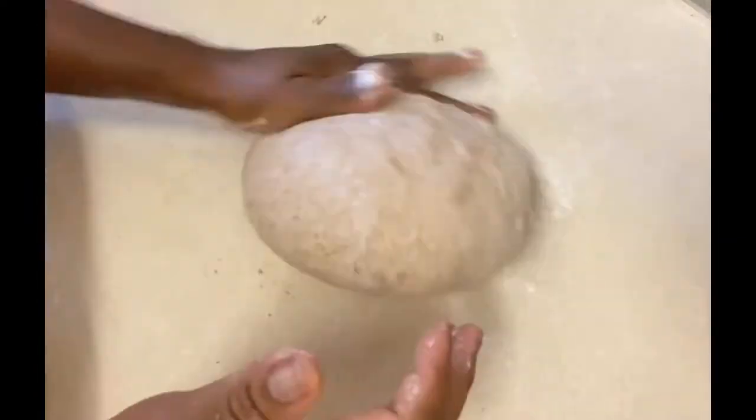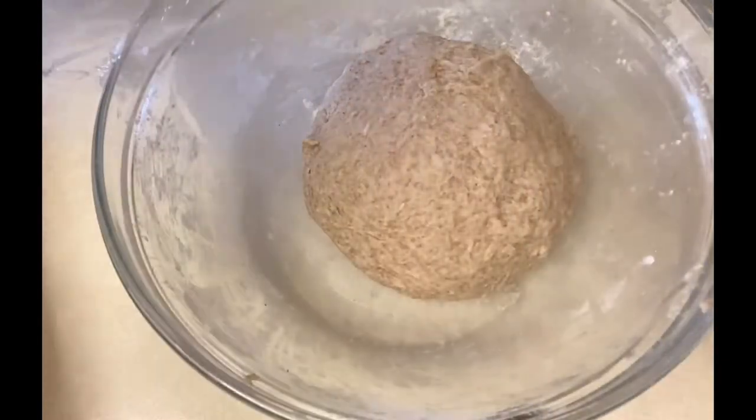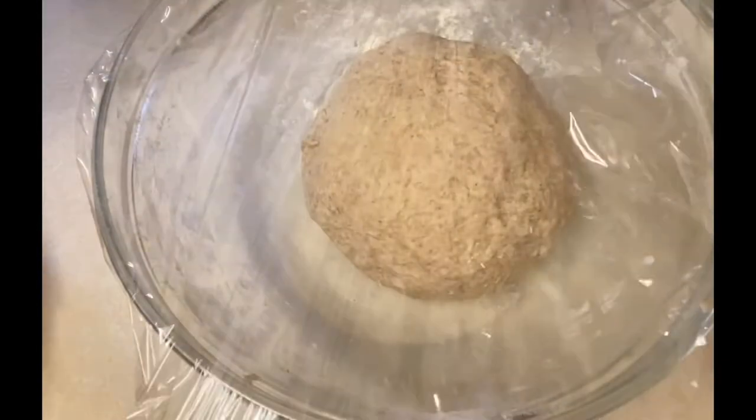Once this is done I'll be transferring it back into my bowl, where I will cover it with cling film and let it rest for about 40 to 45 minutes to double in size.